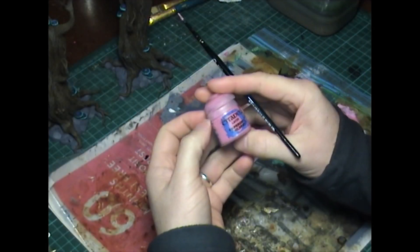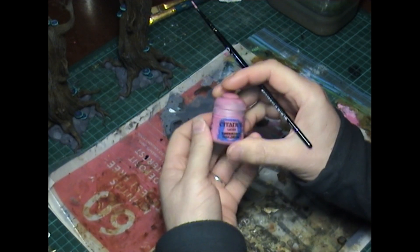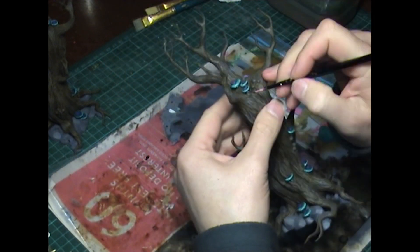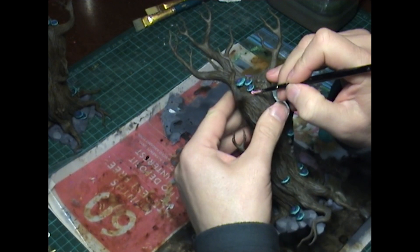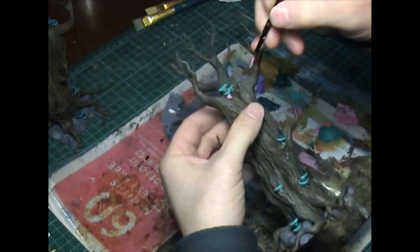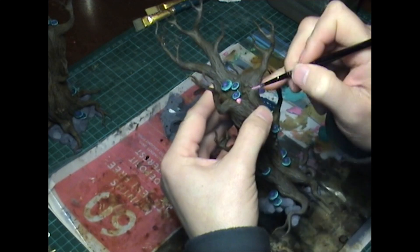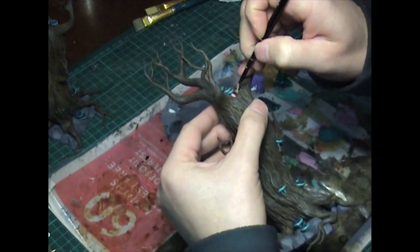For all of those little fungal blooms - these little mushroom pimples - I am painting them with Citadel, Emperor's Children, a lovely pink color. But there are so many of those little fungal blooms.